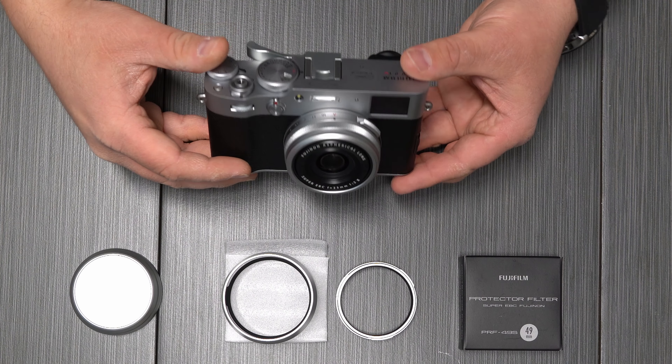All right guys, so there you have it — you've got a fully weather-sealed Fujifilm X100V now. I hope you found this content useful. If you did, please give this video a thumbs up, and if you're new here, please consider subscribing.